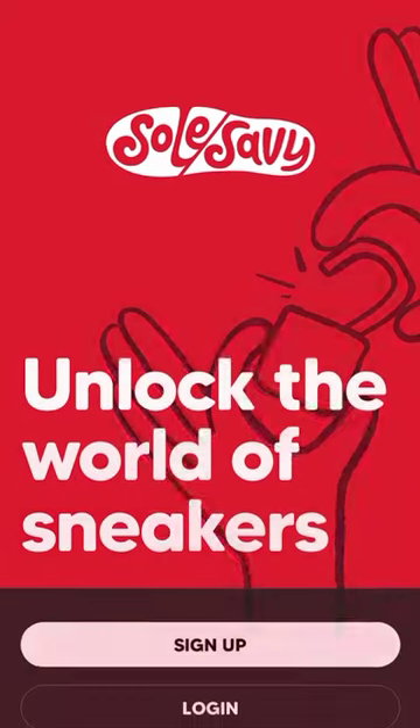Make sure you download the Drops app. Restocks are happening every other day and you may be able to pick up some of these alternative grails for retail.